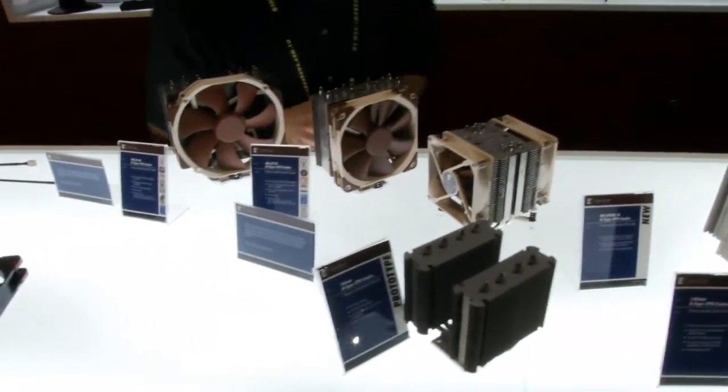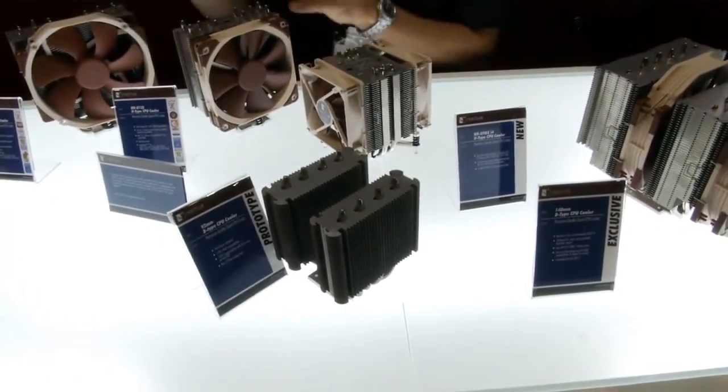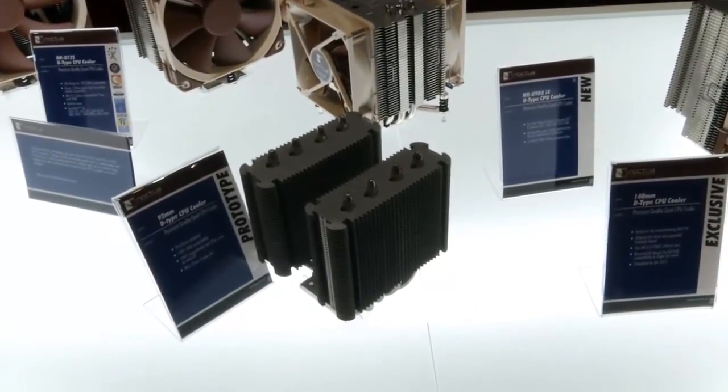On the cooler front, we've been working on a new 9cm model that, even though it looks completely different from the U12S and U14S, follows a similar idea — namely maximizing RAM compatibility.